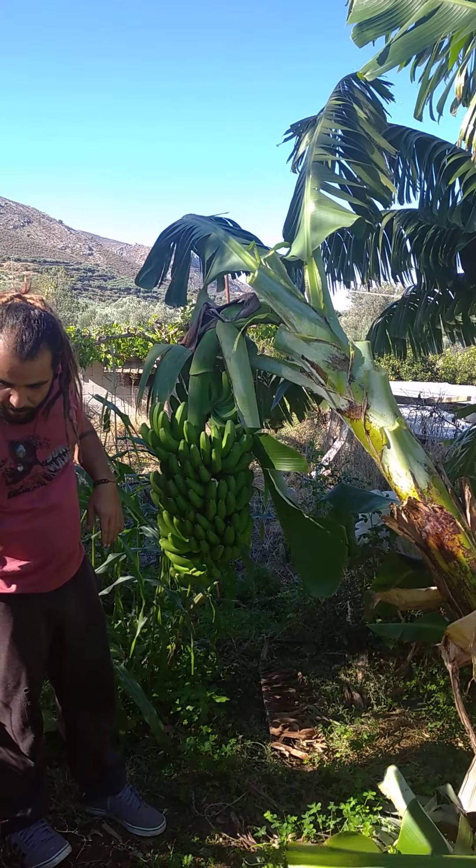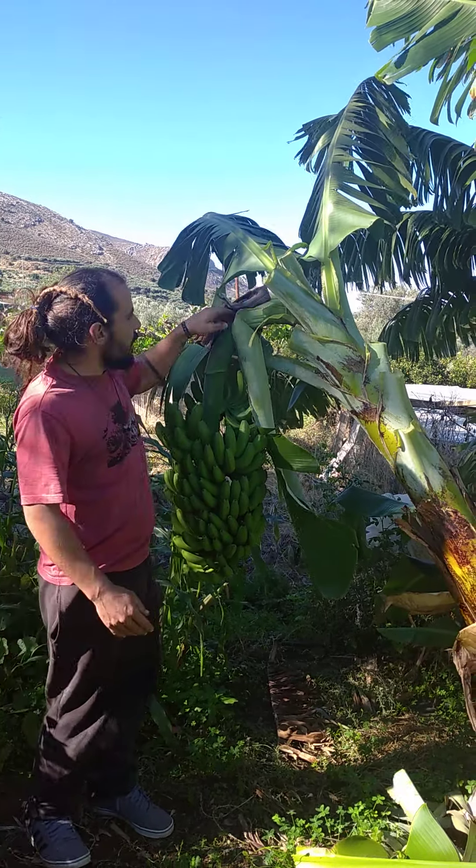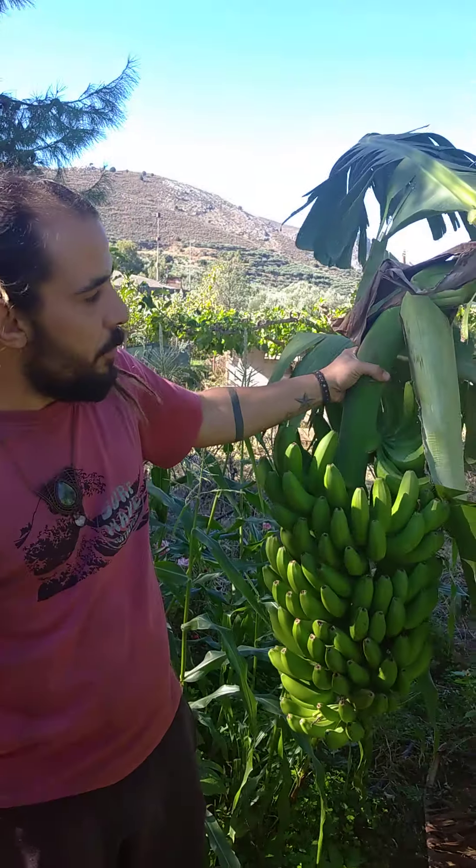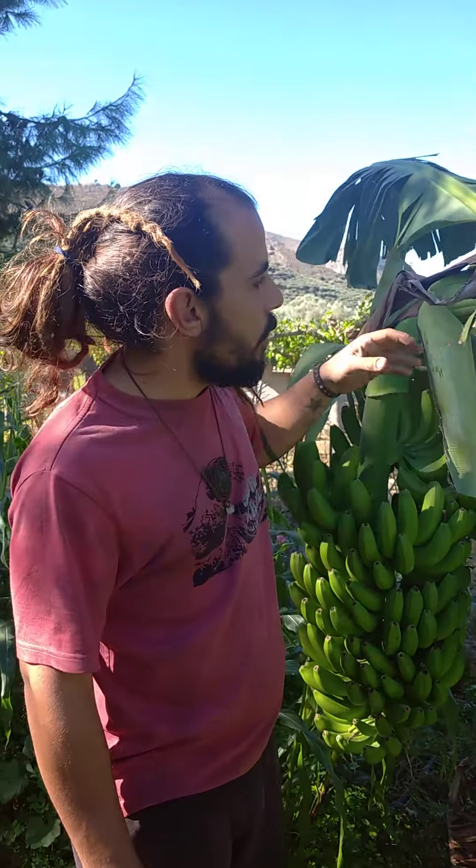We need to put a piece of wood to support the tree, because as you can see it's very soft. When the bananas are too heavy there's a big danger of it breaking down, so always support your banana trees.